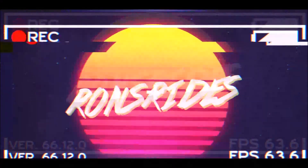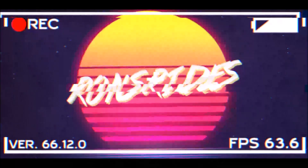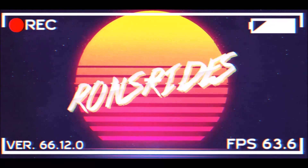What's good guys, welcome back to Ron's Rise, welcome back to the channel, and welcome back to another video where Kalex Design covers the Ferrari Purosangue SUV or FUV.